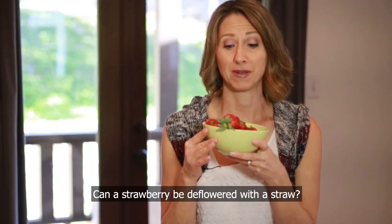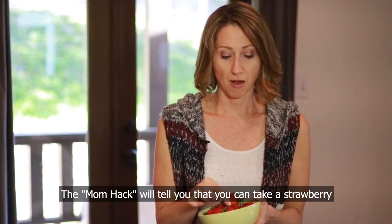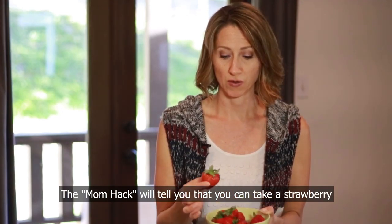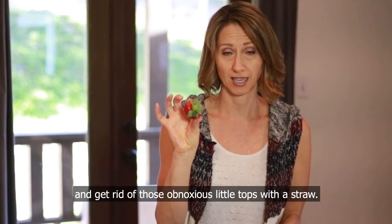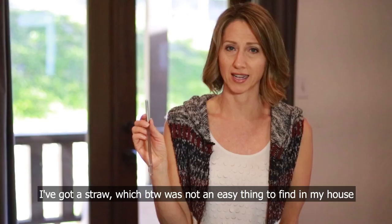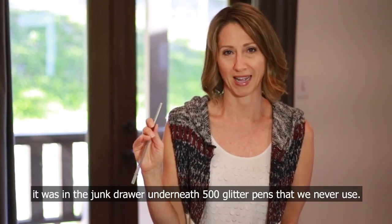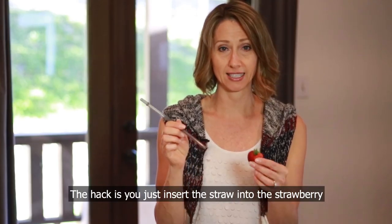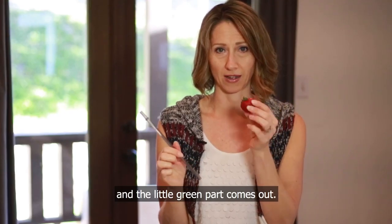Can a strawberry be deflowered with a straw? The mom hack will tell you that you can take a strawberry and get rid of those obnoxious little tops with a straw. I've got a straw, which by the way was not an easy thing to find in my house — it was in the junk drawer underneath 500 glitter pens that we never use. The hack is you just insert the straw into the strawberry and the little green part comes out.